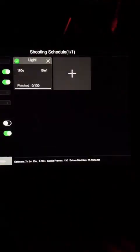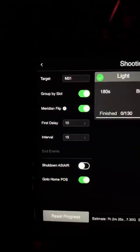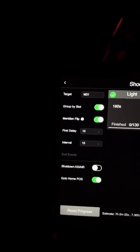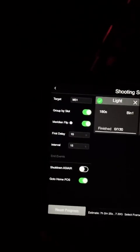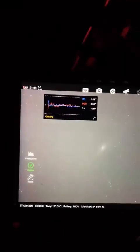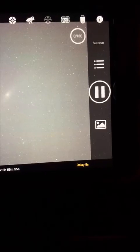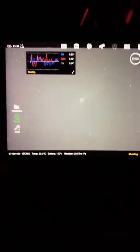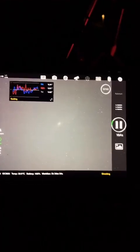Over here there's different settings you can go with. I leave the meridian flip on. I don't have it turn the computer off because when I get up I want to be able to shoot my calibration frames, so I want it still on. But it does go to the home position, which is basically just pointing at Polaris, the North Star. Go ahead and start that — yes, I know it's going to go home. 10-second delay, and then it'll start with the first three-minute exposure.